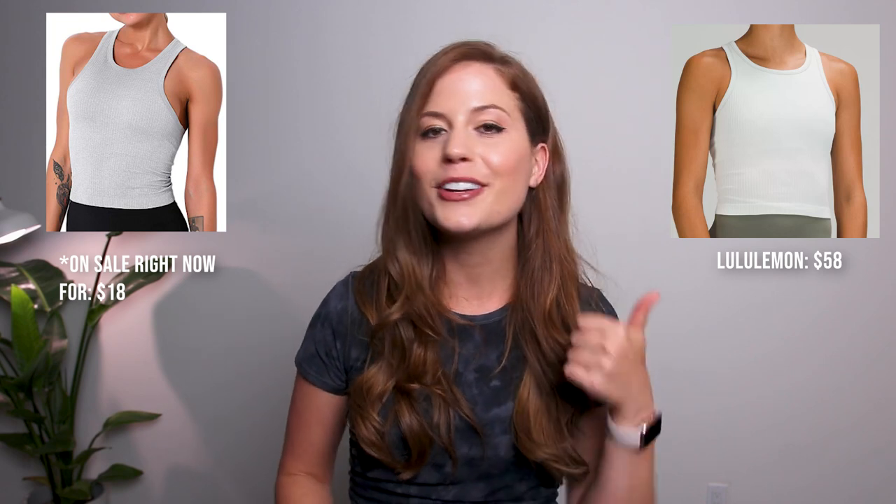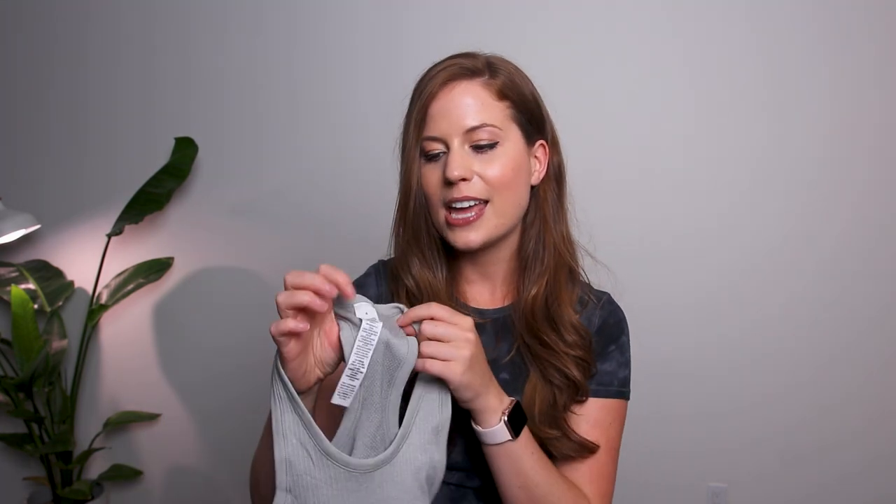Now for the moment you've been waiting for — the Lululemon dupes. First up is the Ebtistree crop dupe, which costs $22 whereas the Lululemon one costs $58. I got this in a size 4, sizing down from my normal size 6, because this top is pretty stretchy. It has the same length, same ribbed texture, same scoop line, same razorback, and the long tag that Lululemon is notorious for. It also has a built-in bra.